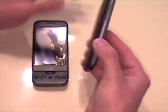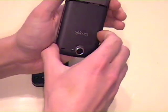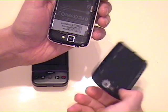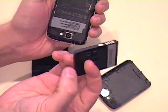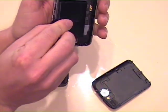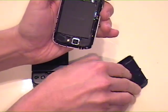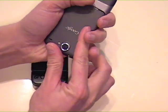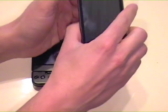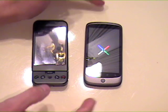I don't have the battery in the Nexus One yet — I just got it. The way you put the battery in is you slip the back cover off, put this big one in there, and then slide the cover back on.